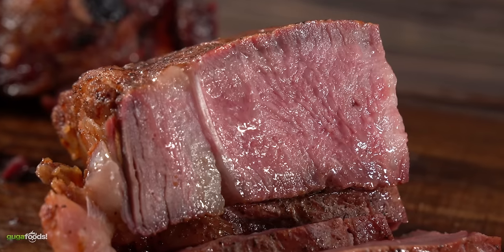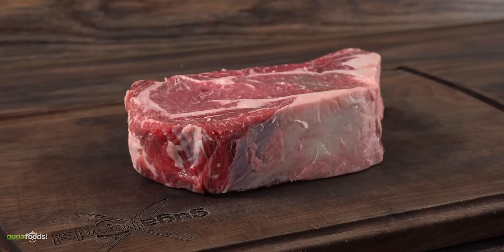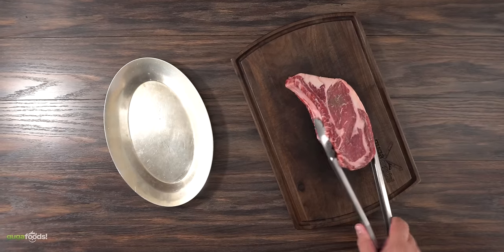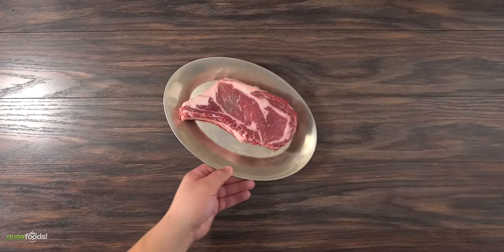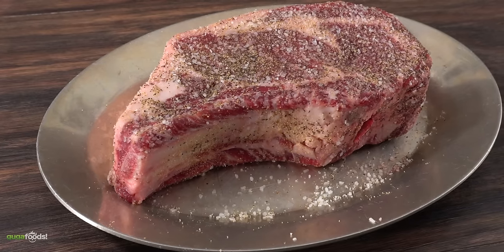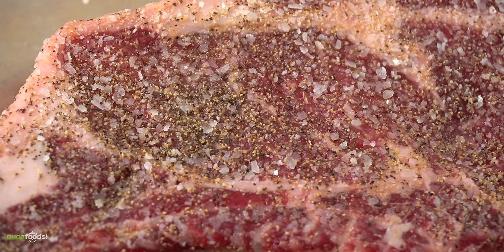We're starting with the most popular steak in the United States — the ribeye. This one is one and a half inches thick, a choice grade steak with bone in. The first thing we need to do is get it seasoned. I like to put it in a steak plate so that my seasoning does not go to waste. Keeping it very simple: salt, freshly ground black pepper, and garlic powder. One of the most common mistakes people make is not seasoning their steak properly, so make sure that's not you.